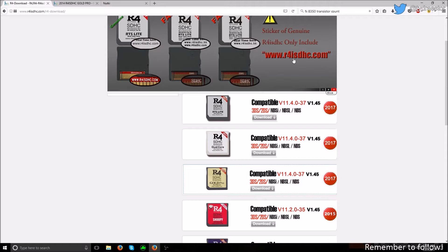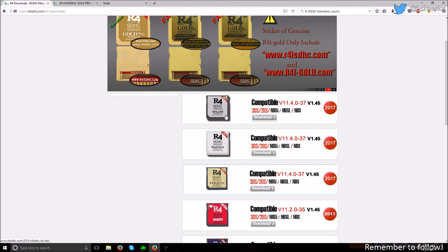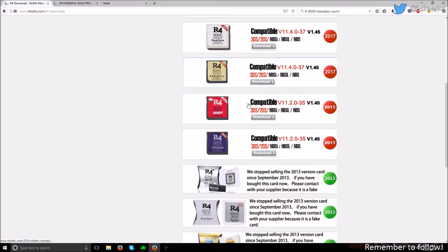Alright, we're at the computer, and I've gone to the website listed on the front of the package. I'm going to click the Gold Pro, since that's the one I have. Or you can have the Dual Core, or the RTS Lite — it depends which one you have. I don't know if these are sold anymore. So, click the Gold Pro.